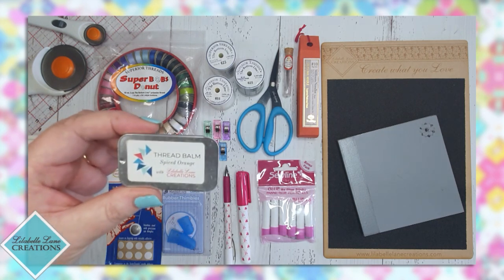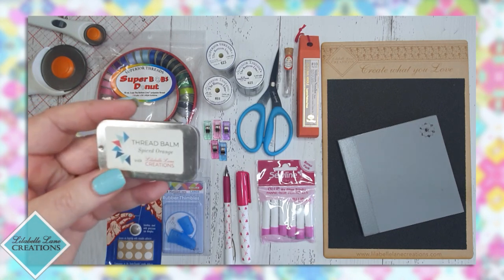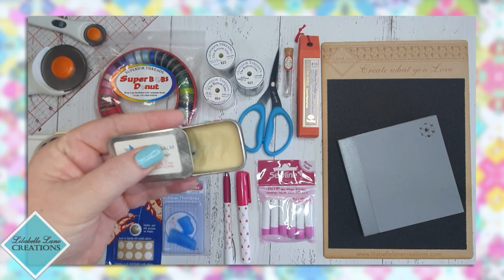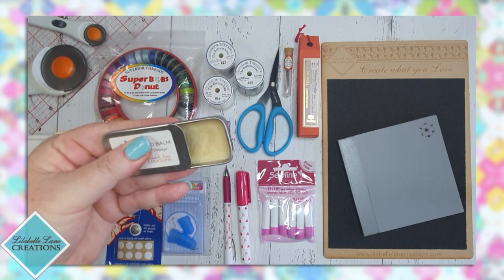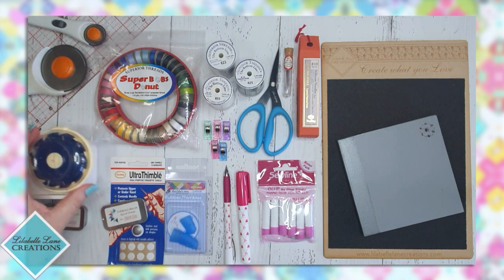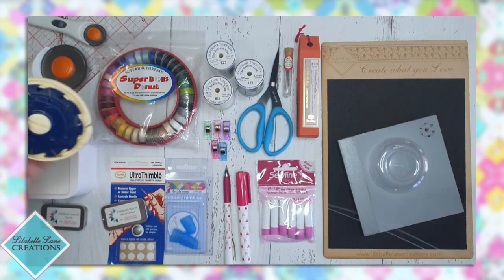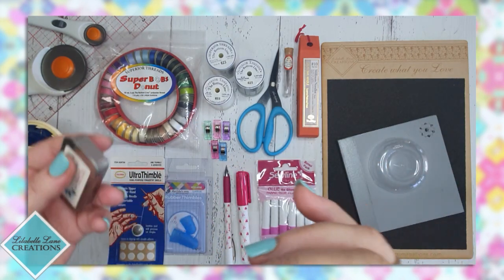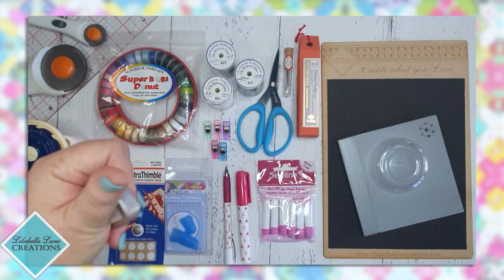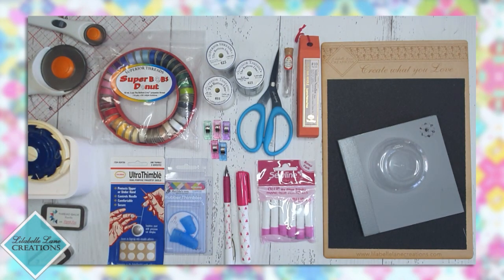I have two scents of my own that are in limited edition — a spiced orange and a vanilla. The great thing about Wendy's thread balm is these little slide tins — they slide open so they're one-handed use. For example, I take a pre-threaded needle out and I want to use my thread balm: I simply slide it open, push my thread down, close it one-handed, it goes away, and my thread balm's ready to use.